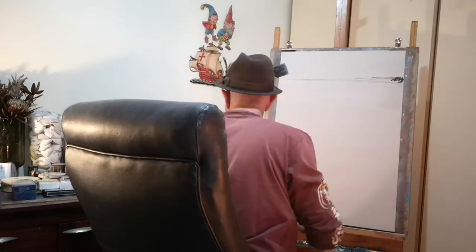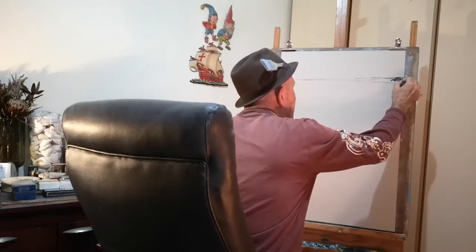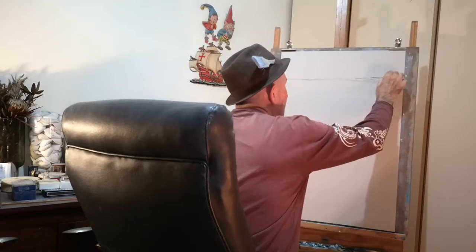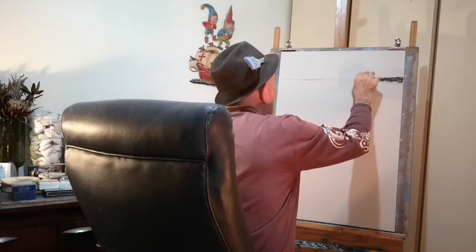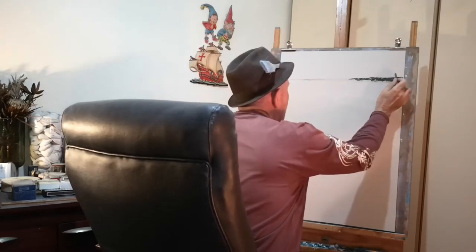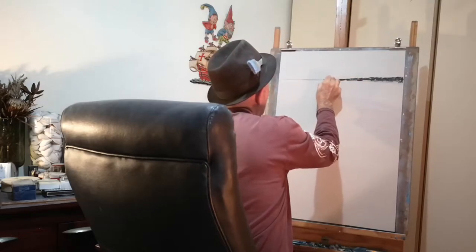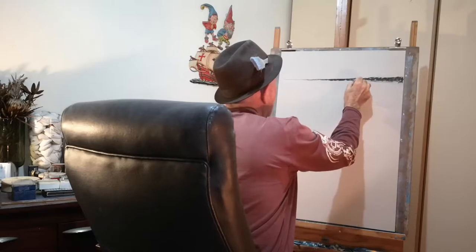Everyone's always happy to see another seascape, so I'm always happy to oblige. The last piece, even though it wasn't completely to my satisfaction, was a very interesting exercise in terms of playing with motion - abstract motion. Creating the illusion of motion through marks on a page, and that I have achieved. I can now apply that thinking in future works.